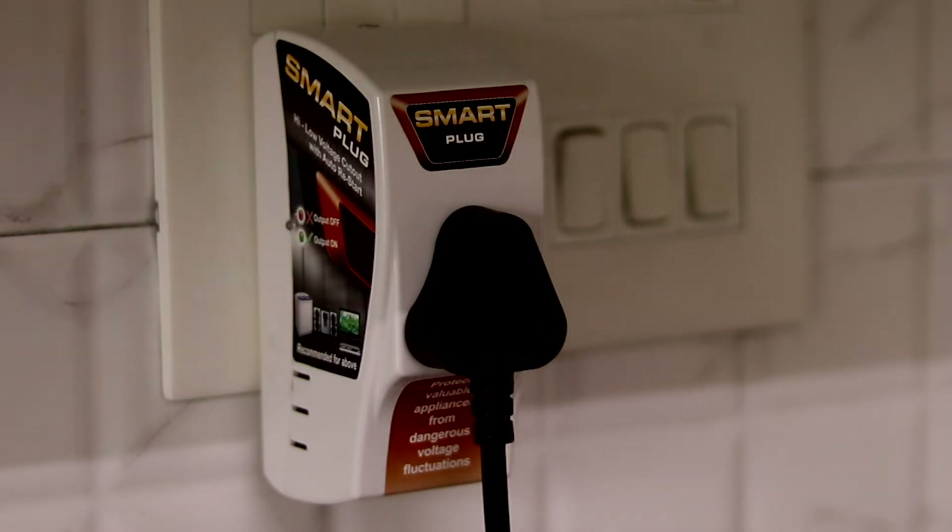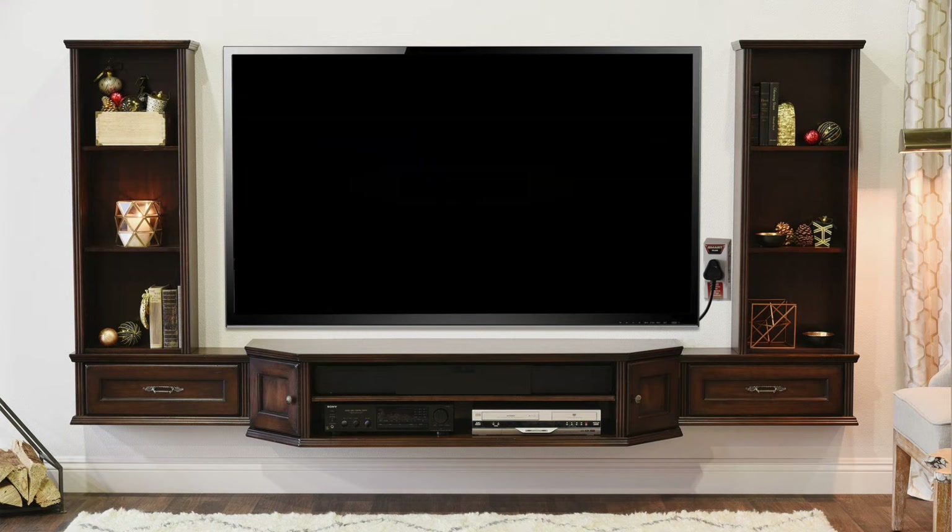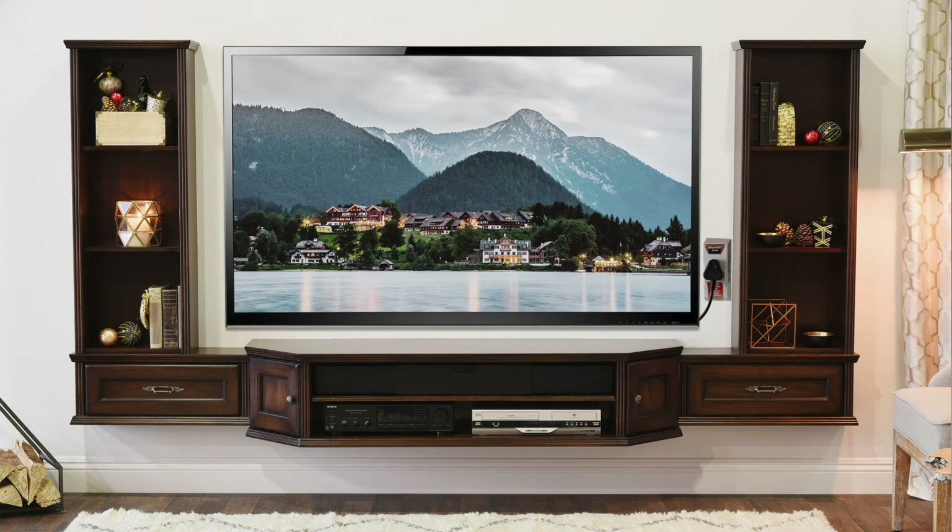This plug is smart enough to sense the voltage fluctuations in the electric line. If there's any fluctuation, the green light will turn red and the smart plug will automatically turn off the power supply and prevent your device from getting damaged. When the smart plug detects a healthy voltage again, it will resupply power to the appliance and the light will turn green again.